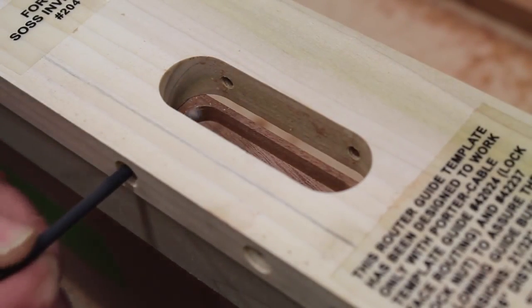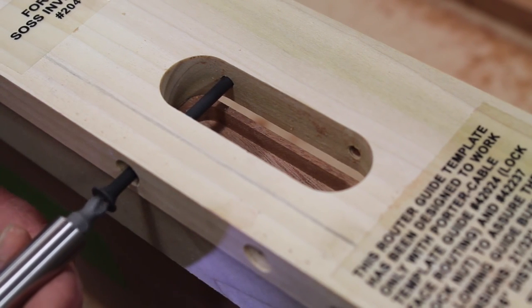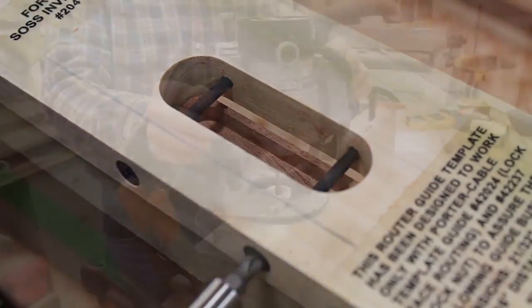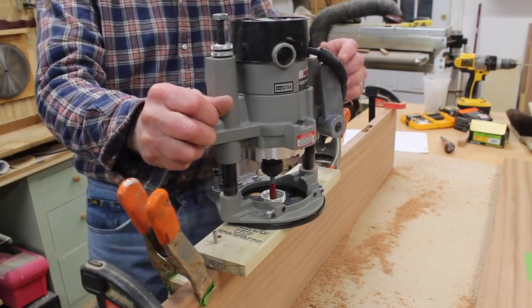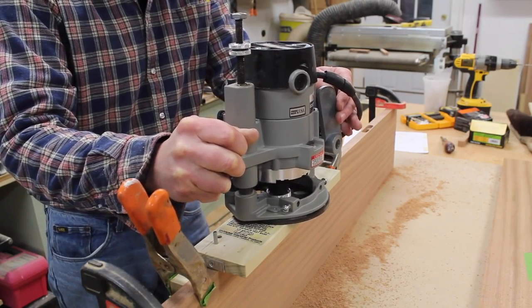The next step is to replace the screws that are provided with the jig and then set the plunge router a half inch deeper. This is one of those things where you're going to want to spend some time — work with a piece of scrap wood and dial everything in before you get started on the project.